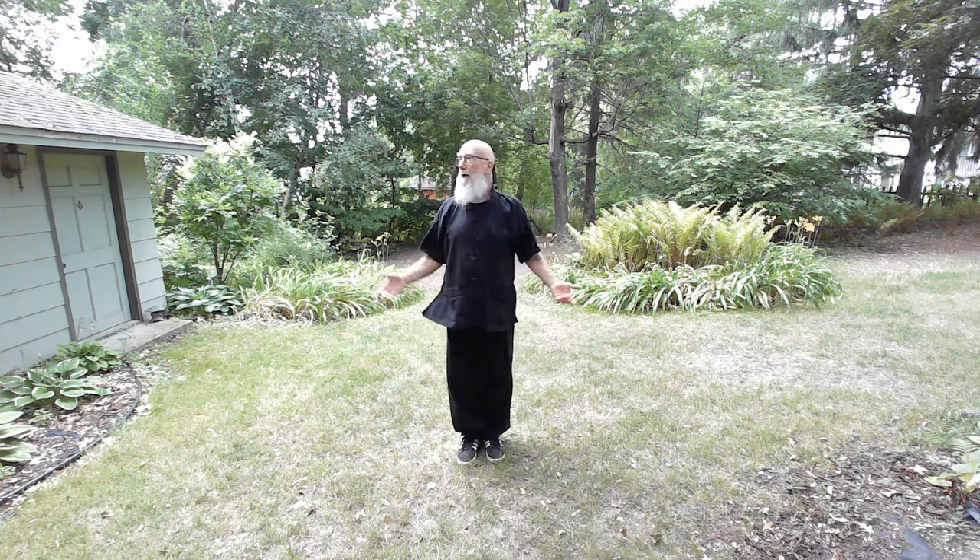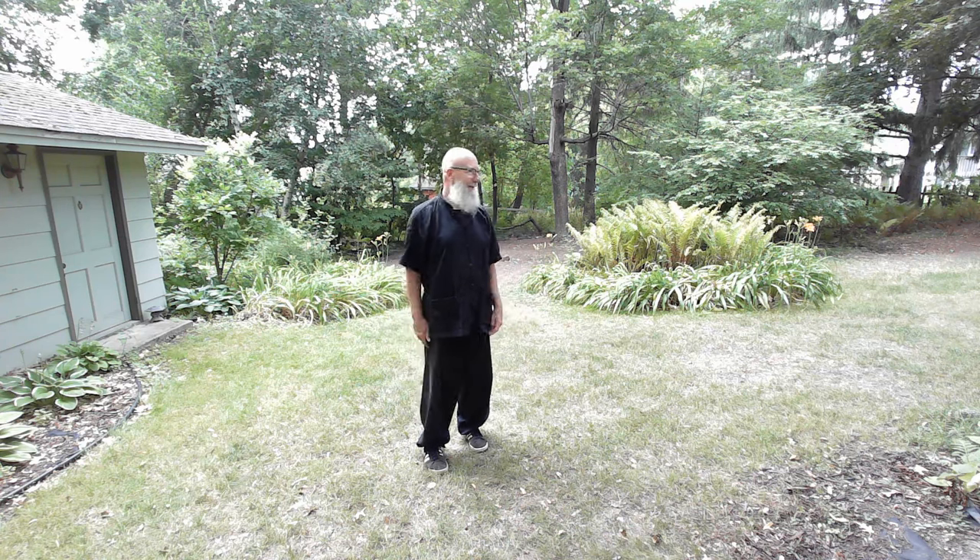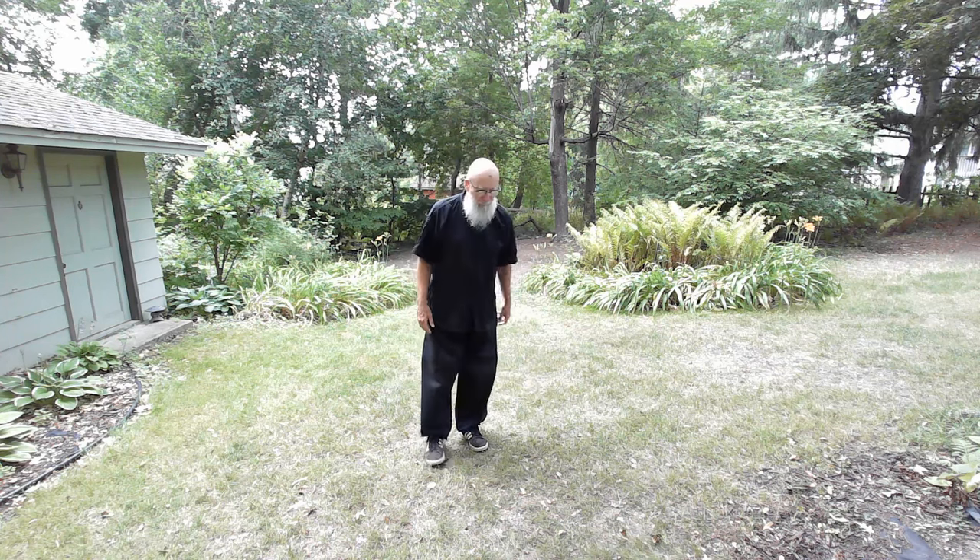Welcome, everyone, to another lesson of the eight palms of the Yin Fu Bagua Zhang. This is going to be the third palm, which is the snake and hawk palm. It's another beautiful day here in Minnesota. There may be a sprinkle — if so, I'll finish filming it either inside or another day. But for now, I'm going to take a look at this third palm change.